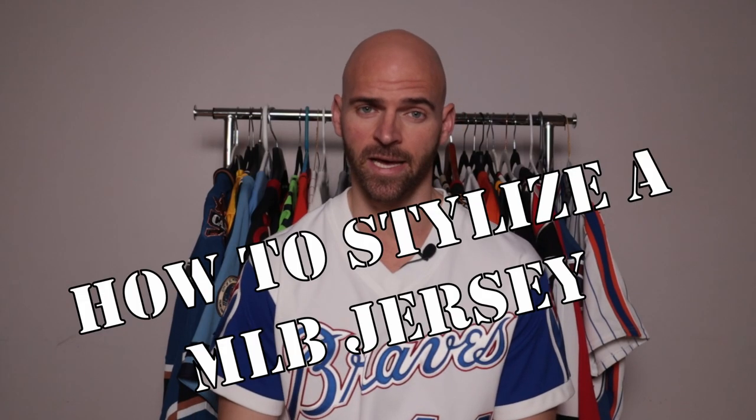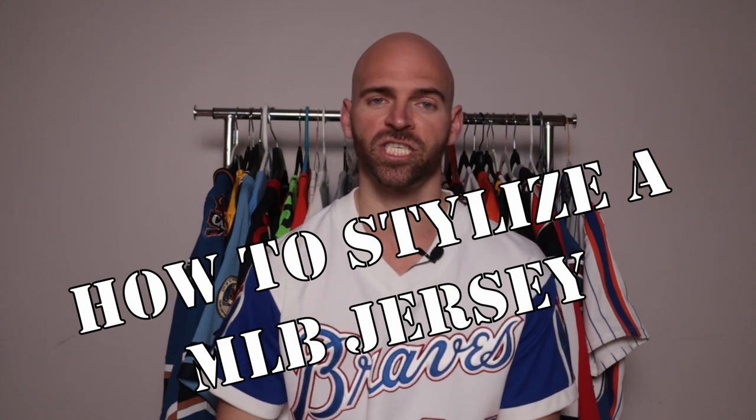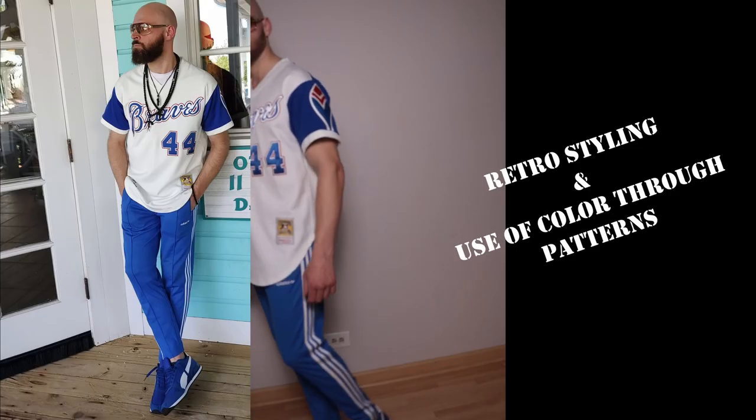All right, I'm the Jersey Jaguar back at you with another video on how to stylize jerseys. You've seen NHL, you've seen NFL — it's time to see the MLB. I'm combining my love for jerseys and fashion to show you three different outfits for three different jerseys. With that said, let's get to it — outfit number one.